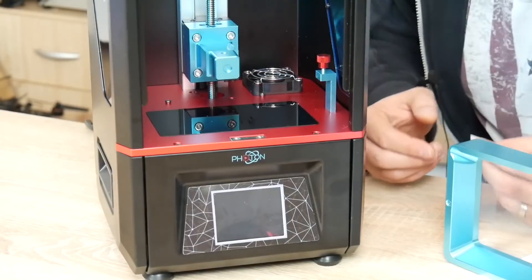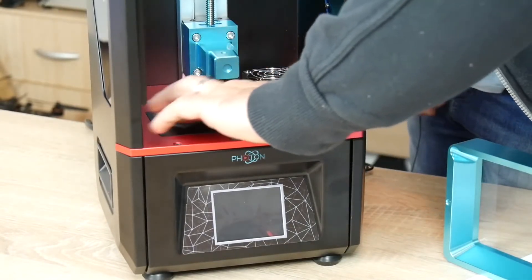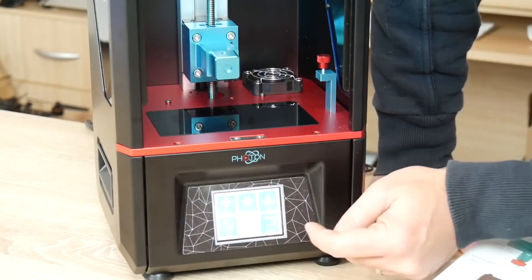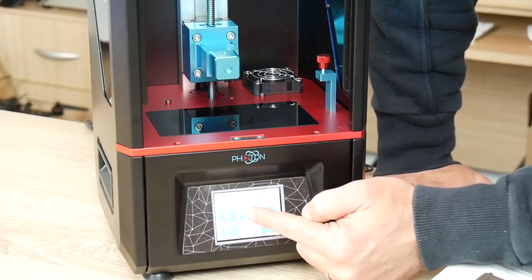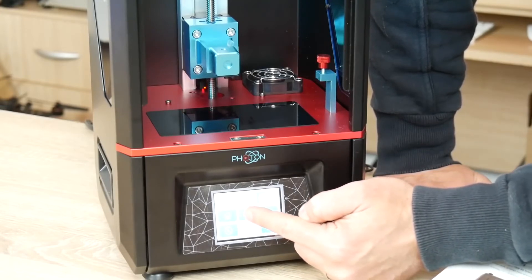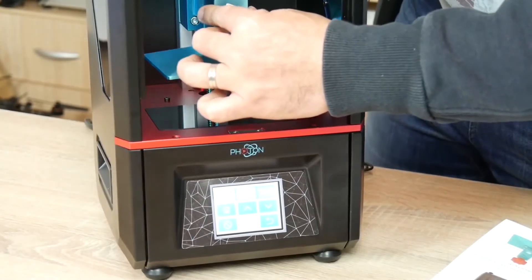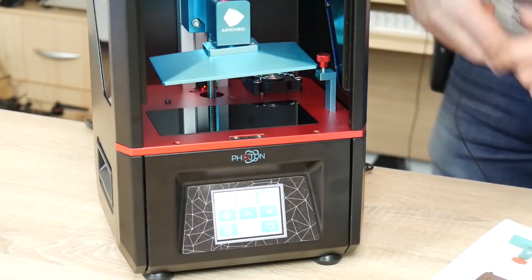However, this printer is quite a bit more work to use than the other printers, is considerably messier, and requires quite a few more accessories to operate correctly. Nitrile or latex gloves are recommended for handling the resin, and cleaning and filtering the resin from the printer can be quite a hassle. Additionally, you also need a bath of isopropyl alcohol and another of warm water to wash your finished prints.